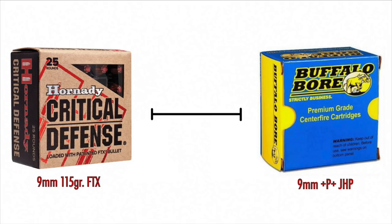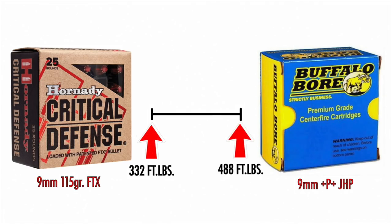On the Hornady end of the scale, that 115 grain projectile is being pushed at about 1,140 feet per second, creating about 332 foot-pounds of energy at the muzzle. On the other end, the Buffalo Bore has that 115 grain projectile moving at about 1,390 feet per second, producing about 485 foot-pounds of energy at the muzzle. Keep in mind this scale isn't weak to hot — it's hot to really, really hot.